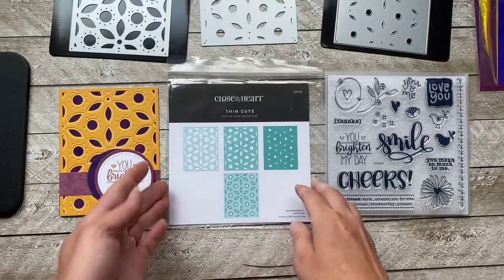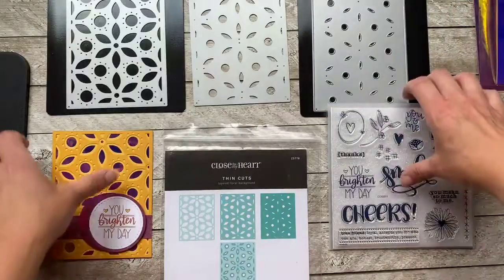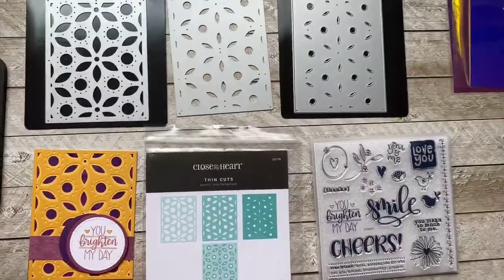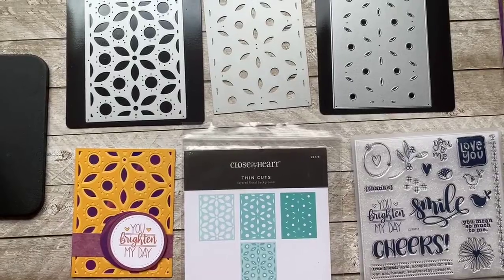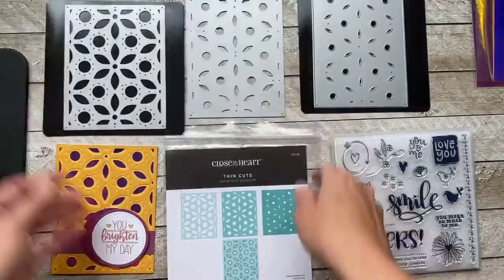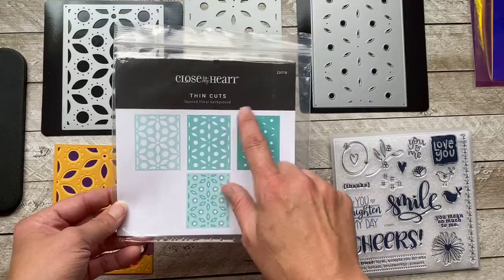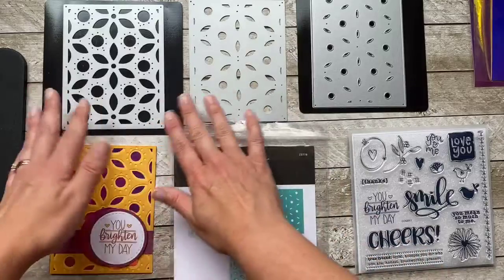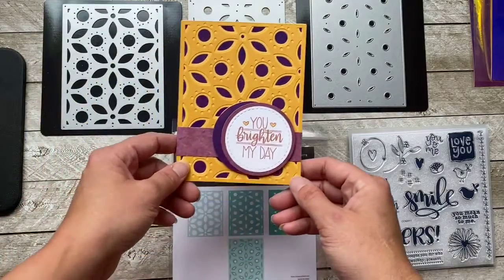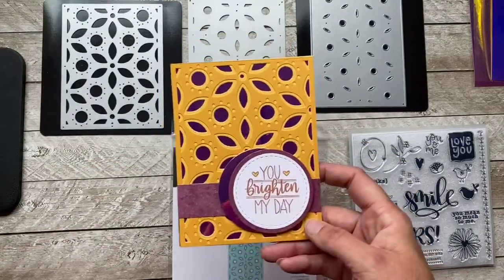This thin cut bundle is what I wanted to show you guys today. It's a set of three background metal dies. This is one thin cut die set and it comes in a bag like this — it's called the Layered Floral Background. It's so cool because you just stamp it or cut it out one, two, or three times, and you make an absolutely fun and beautiful card. This is one card I did, all put together, and I was super excited about it because it was so easy.